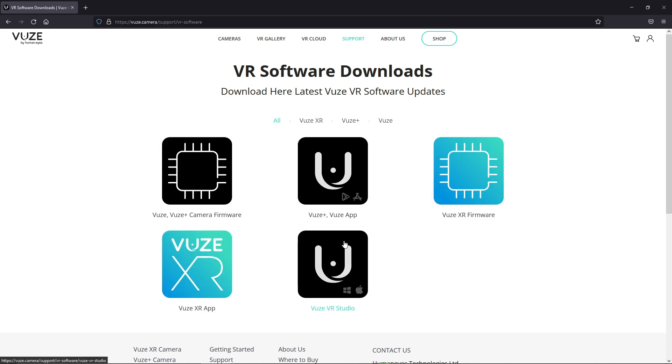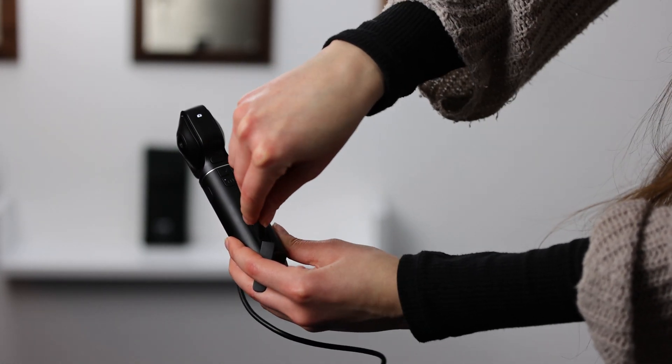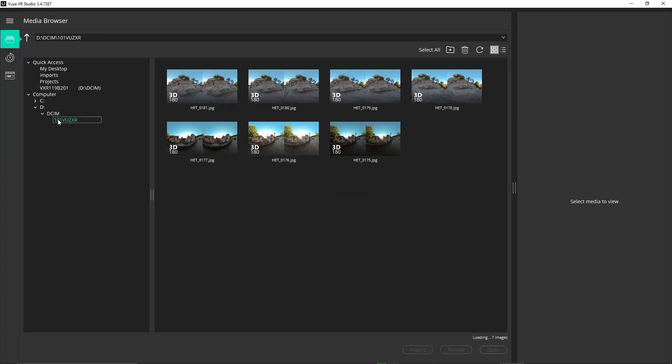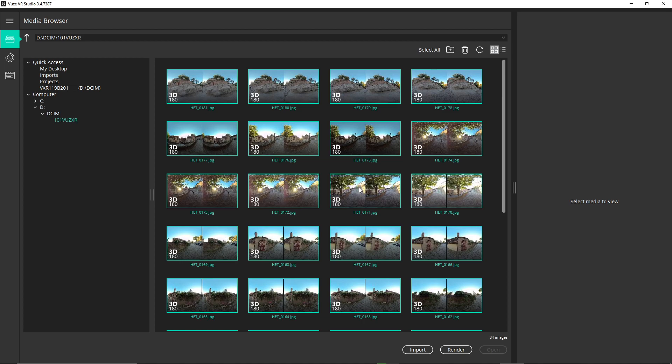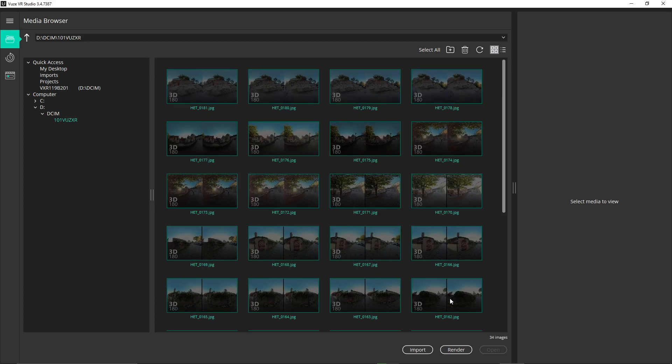If you've already taken your pictures without this feature and want to render them, get the Wuse VR Studio software from the manufacturer's website and connect your camera to your PC or laptop. When the software opens, navigate to your raw images and select the ones you want to render. Click render and render all to save your final images on your device.